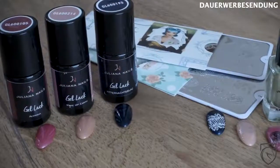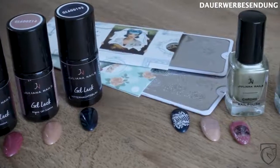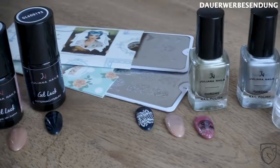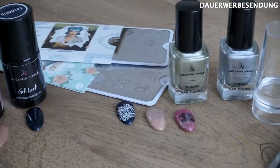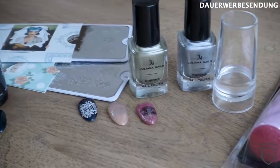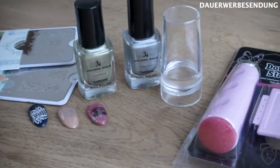Lange erwartet von euch, und endlich ist es soweit. Das Stamping-Video ist heute am Start, und zwar mit der Firma Juliana Nails. Diese Firma hat mir Stamping-Schablonen sowie auch Lacke und noch 3G-Lacke zur Verfügung gestellt. Die werden wir heute mal ausprobieren, wie das Ganze so funktioniert. Ich werde euch ein paar Tipps und Tricks an die Hand geben, wie ihr Stamping am besten macht und auch verschiedene Varianten zeigen.